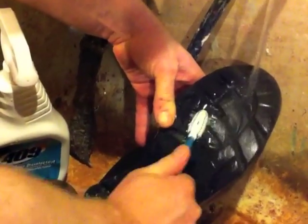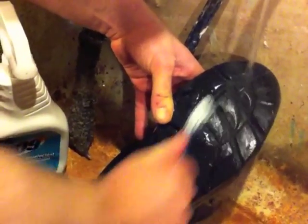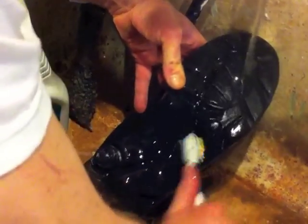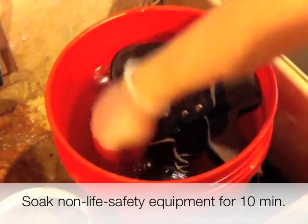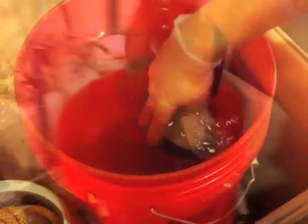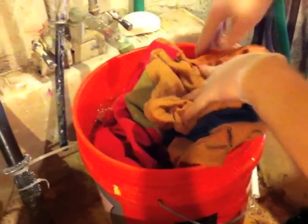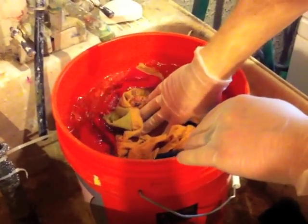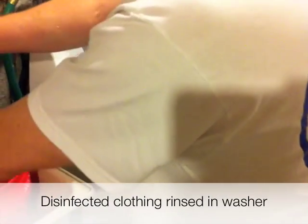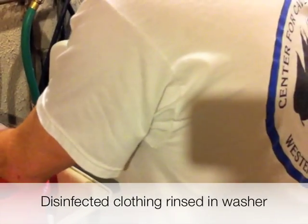Remove any remaining mud from gear before placing in the bleach solution. Soak non-life safety equipment in the bleach solution for 10 minutes. It may be necessary to make more than one bleach solution in order to achieve disinfection. Disinfected clothing may be effectively rinsed using the rinse cycle on the washer; however, make sure the washer is disinfected before placing clothing inside.